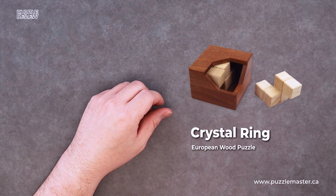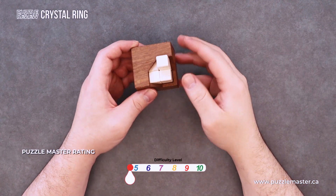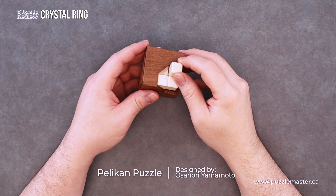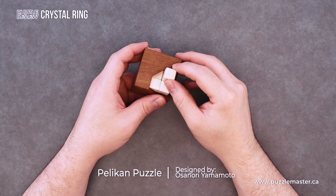Today we're going to be taking a look at the Crystal Ring. This is a level nine on the Puzzle Master difficulty scale, created by Pelican Puzzles and designed by Osanoni Yamamoto.